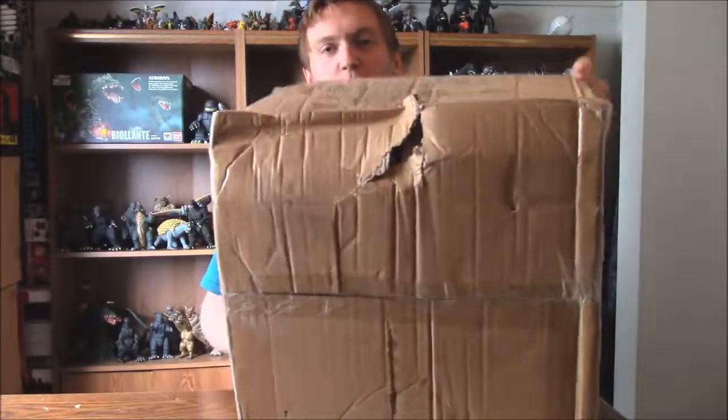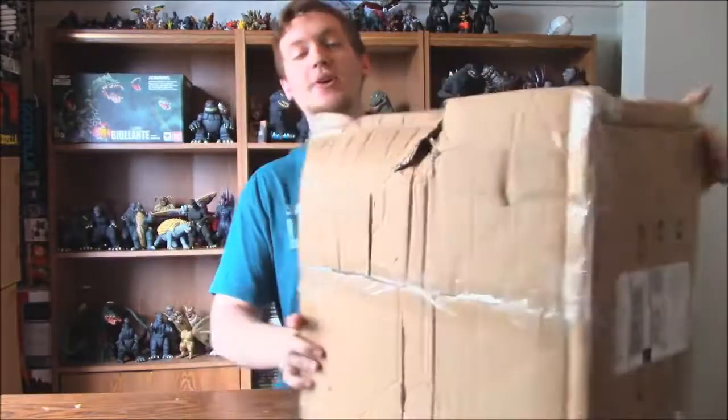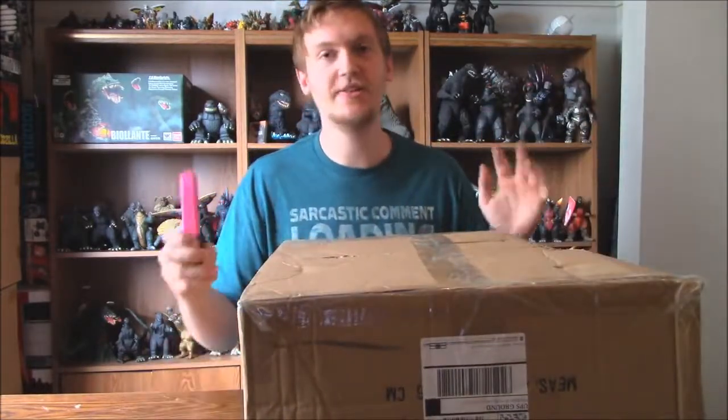Here is the box that it came in. Now, this looks alright, doesn't it? But then, look at that box damage. So I took a couple pictures before I opened this if I have to open a claim or anything, so I have evidence that UPS did not treat this box respectfully. Hopefully the figure inside is a-okay.